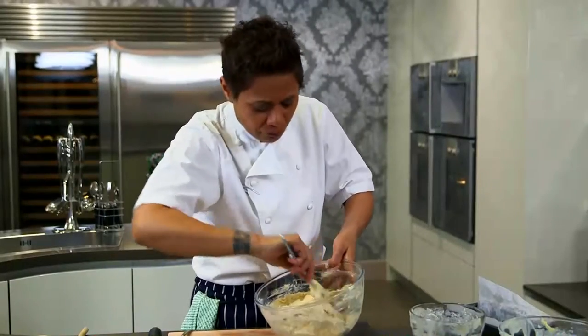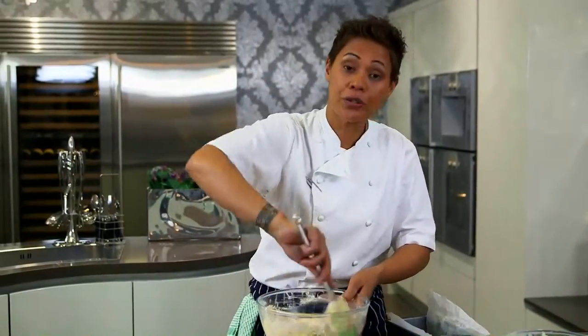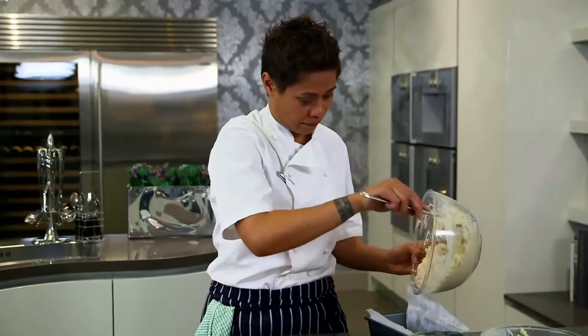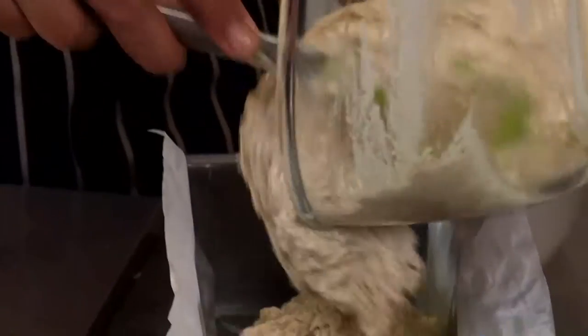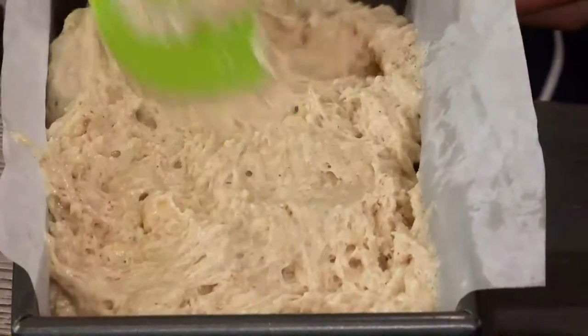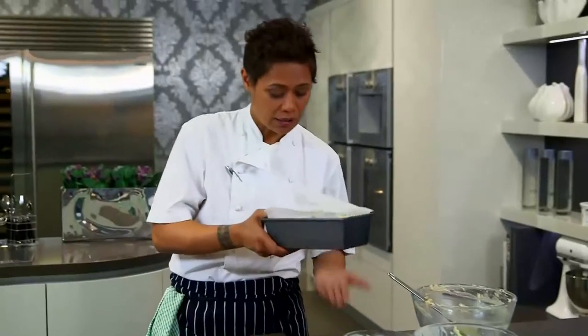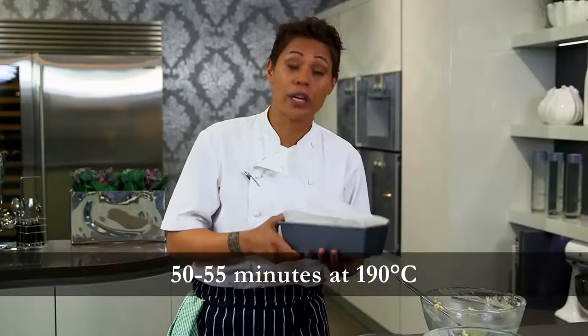Once that's mixed through — and don't over-mix it — it's going into your lined baking tin and into the oven. Just gently pat it down, a light tap on the base, and into the oven at 190 until it's cooked.